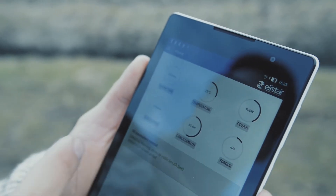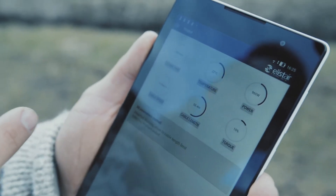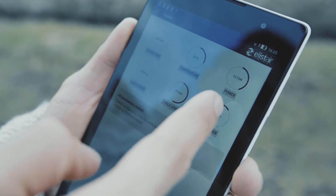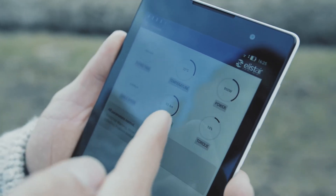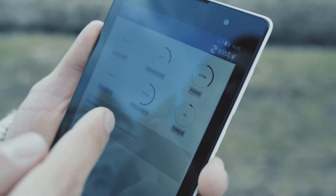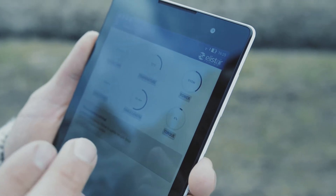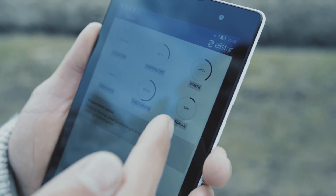A really nice thing we have with the tether box is an app which shows you flight time, temperature of the unit, the power we're consuming at the moment, cable speed, cable length, and the height we're at. Today we're at 53 meters — we can go up to 100, but for safety reasons we're flying at 53 meters today. The app also shows the torque.